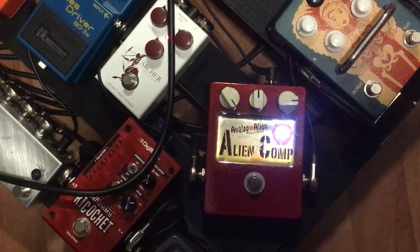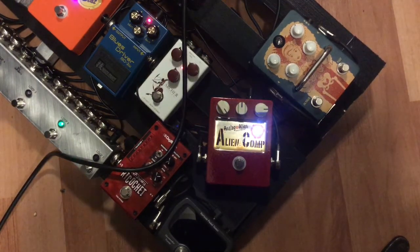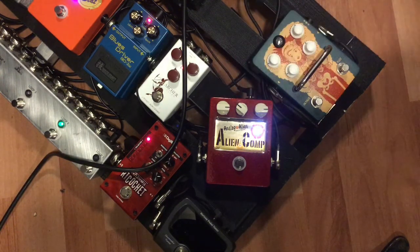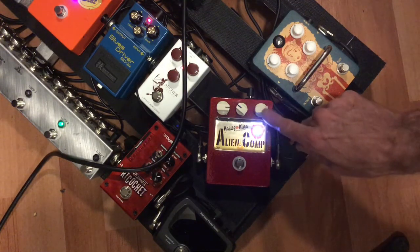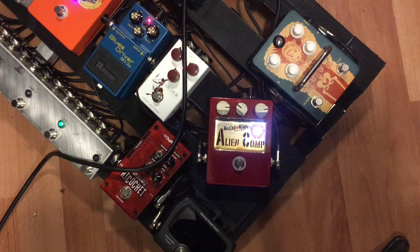There is one more feature of the Analog Alien Comp that can actually make this thing into a clean boost. What you do is turn the sensitivity to 3 o'clock and turn the ratio back to 10 o'clock. We're going to turn the pedal off so I can show you my standard amp tone first. Now I'll kick the pedal on — it actually sounds very transparent, it really does sound like a clean boost. That's pretty awesome.